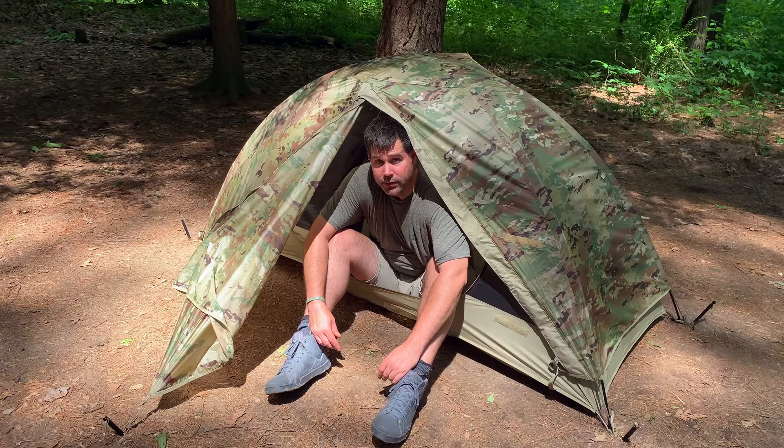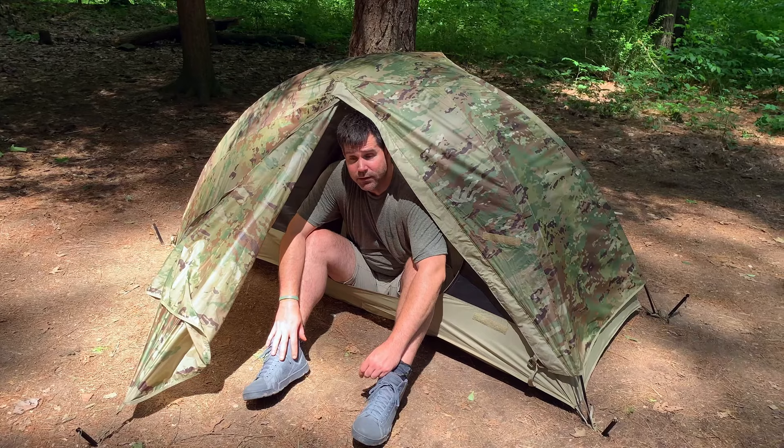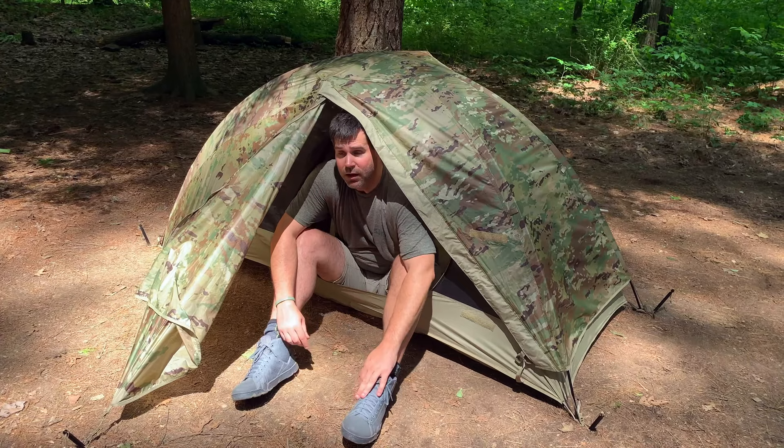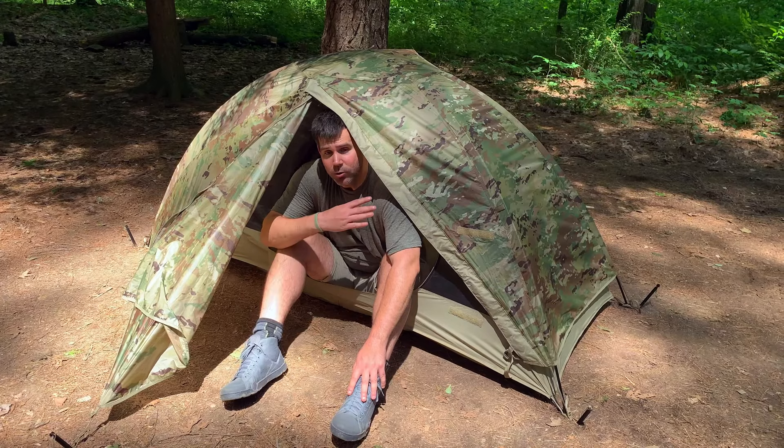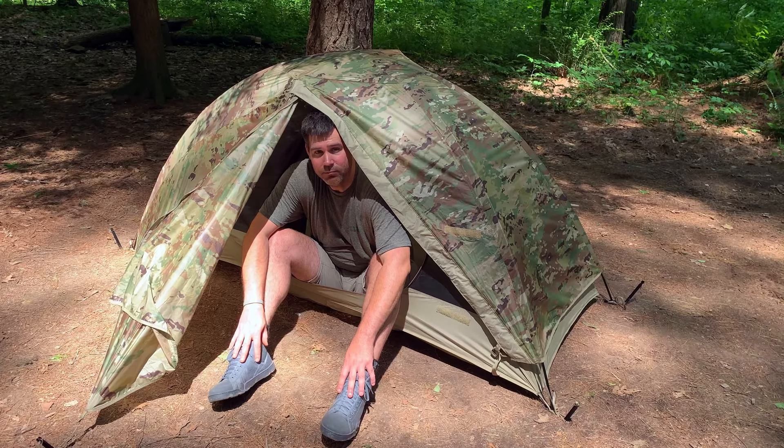In another video I'm going to show you an even quicker configuration called the Hasty Hooch — it's basically just a rainfly shell, you can get it up a lot quicker, but it won't have the screen in it. You can also buy a four-season attachment where you can zip actual sides over the screen and it turns into a four-season tent. I'll probably do a review of that closer to wintertime.